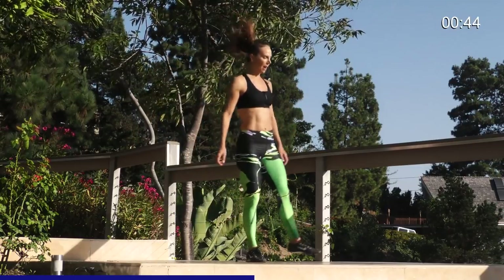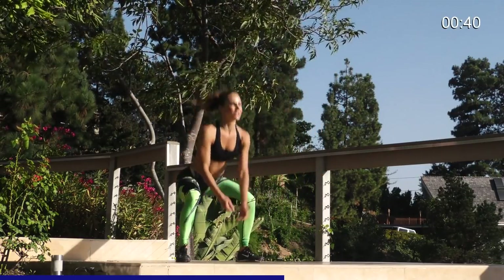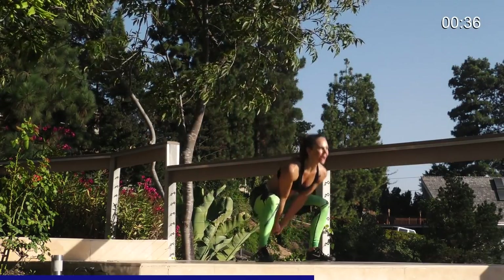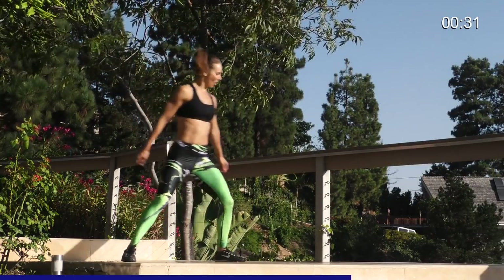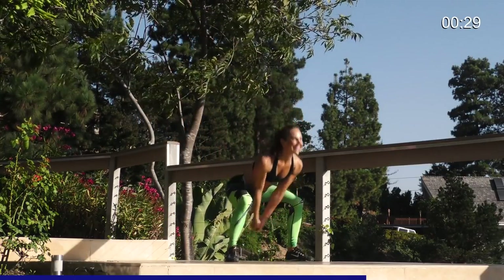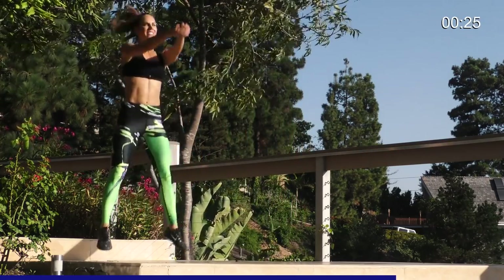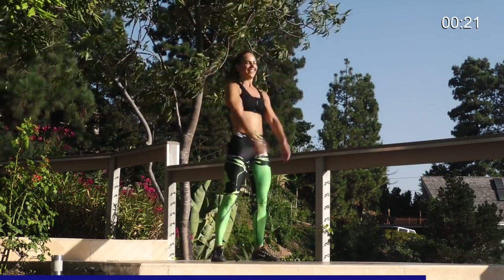If it's too hard to shuffle hop, just walk it across like this. Walk across. Squat. Jump up. Otherwise, shuffle. Get some air. Jump. Bump it up. Shuffle across. My heart rate's coming up. You're doing great. Almost there. 60 seconds is a long time for this one. Keep it up.